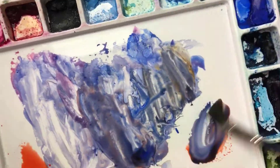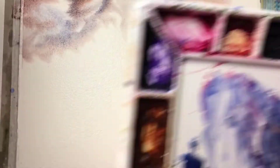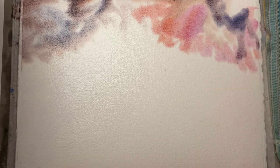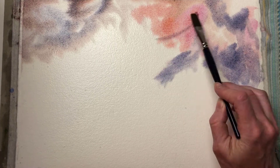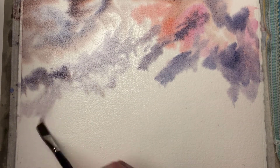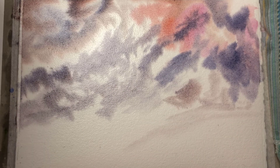I mixed together Da Vinci Vermilion with Ultramarine Blue and created a spectrum from the orange to the blue so that I'd have all the colours in between to choose from. I also added in a bit of Rose Matter Genuine, and I just swept the colours across the sky, grabbing from the orange to the orangey-blue to the bluey-grey. I also mixed some Rose Matter into my Ultramarine to get a purpley-grey as well.